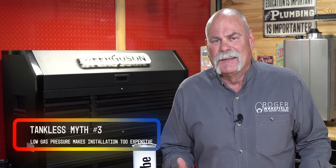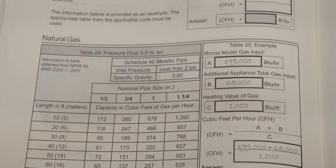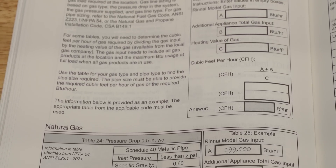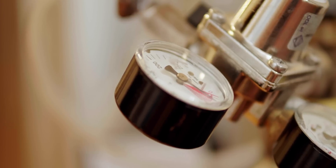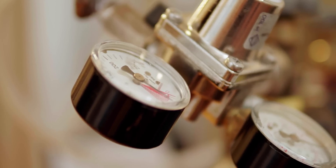Myth number three: does low gas pressure mean I can't have a tankless water heater? The answer is no. You do want to make sure your plumber checks the local gas code and knows exactly how much flow and pressure is needed. It may require a new, larger meter — which the gas company will provide for free because they want to sell more gas — but the plumber also needs to do a gas load calculation chart to make sure everything is done by code.